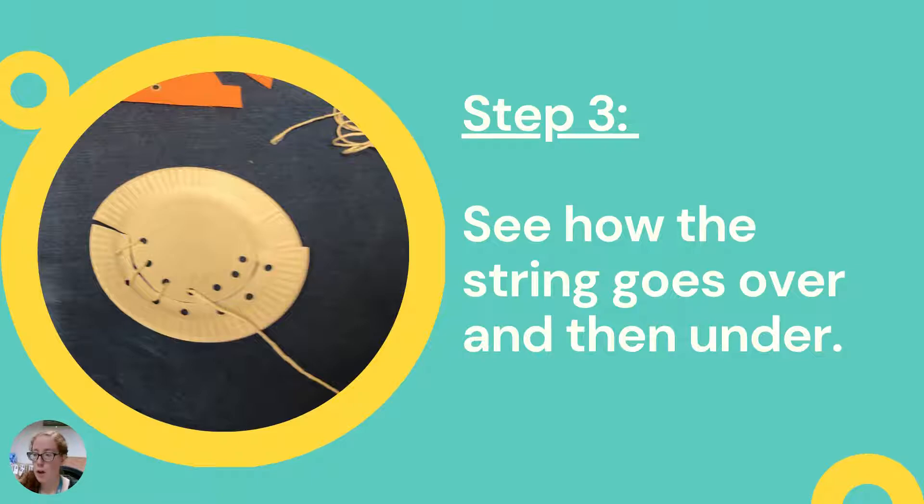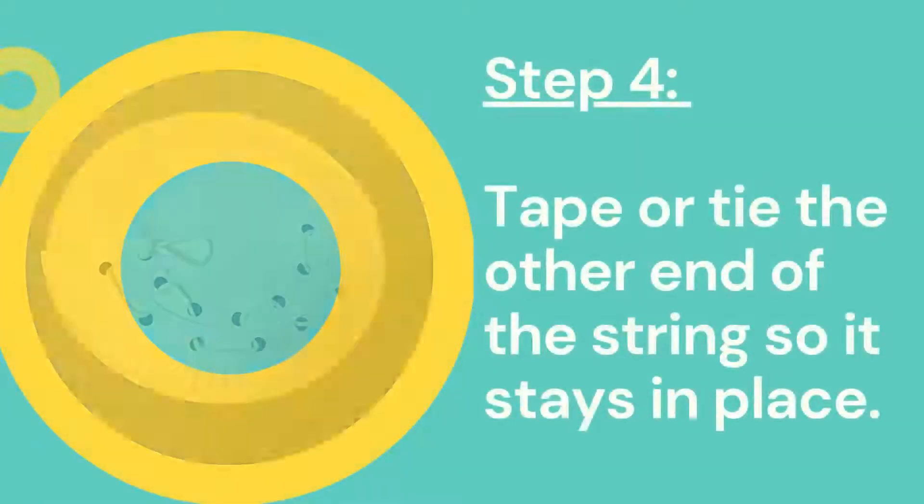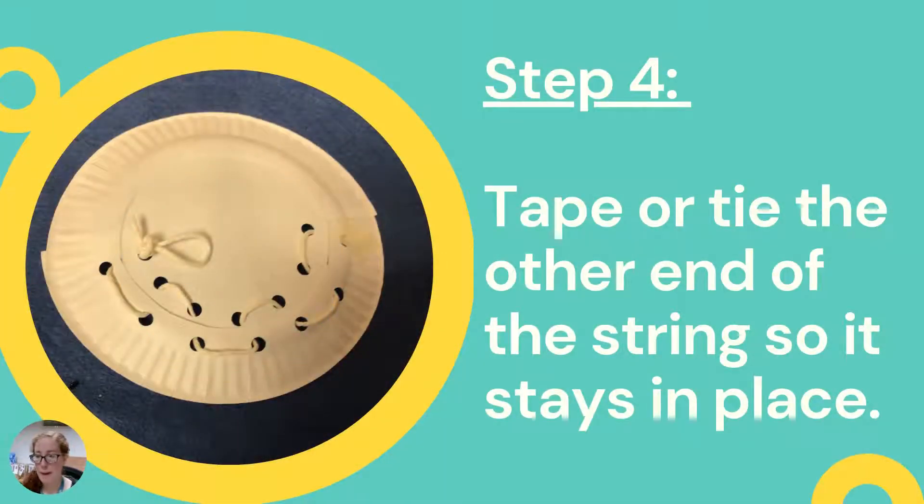The string goes over, then under, then over again into the next piece — kind of like stitching on a baseball. When you're done it looks like lacing up a pair of shoes, with string pieces between each of the hole punches. At the back, once you're done with the final stitch, you can tape it or tie it so it's secure and doesn't unlace. I end up tying a knot and then putting a piece of tape over it.